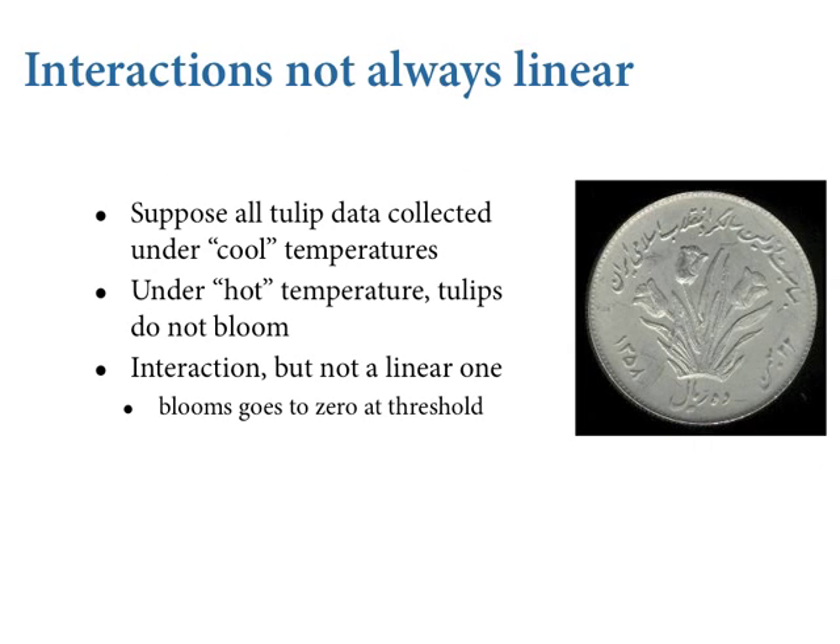Interactions are not always linear. The ones we've looked at are linear because we use a linear model to define the coefficient that defines the association between a predictor and an outcome. In a simple linear regression there used to be a beta coefficient — a parameter. We replace it with a model, and that model is linear.